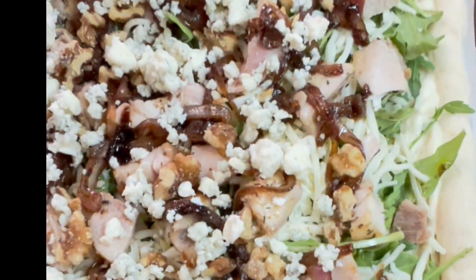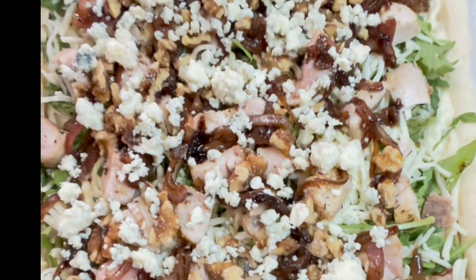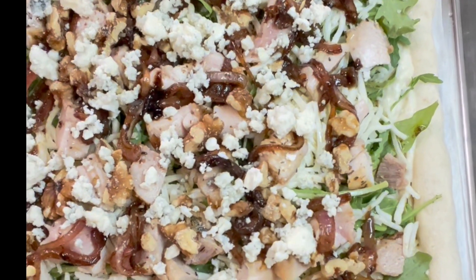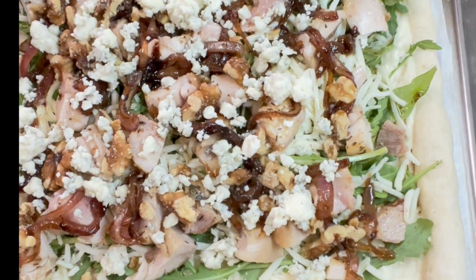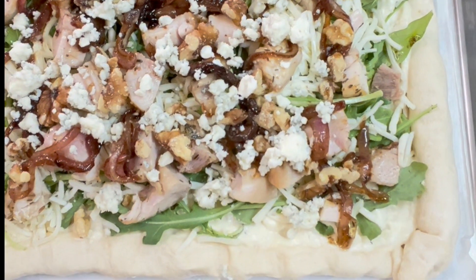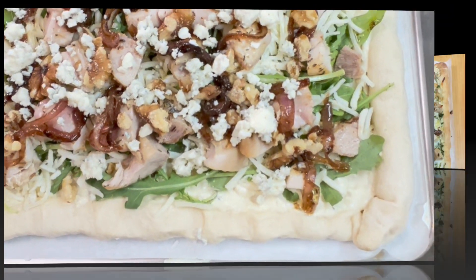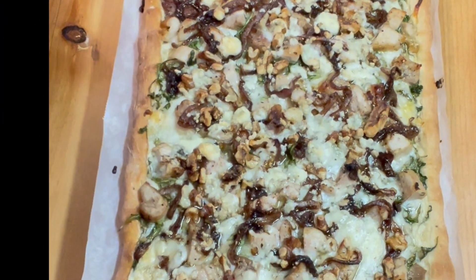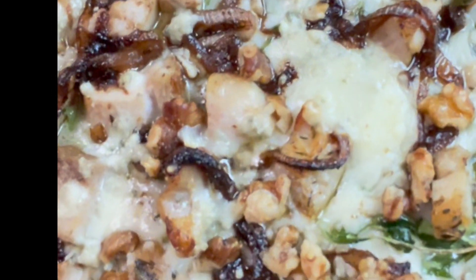We're all ready to go in the oven — chicken, walnuts, caramelized balsamic onions, a nice crust, and arugula. It's going to be great. Going in. Our chicken, arugula, balsamic onion, and blue cheese pizza is out of the oven. Smells fantastic.